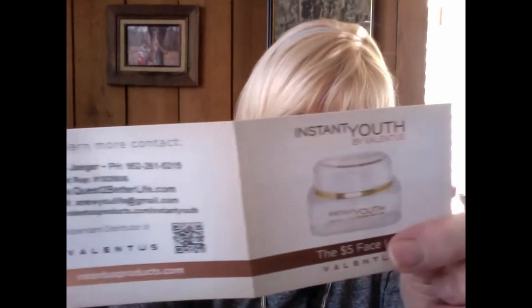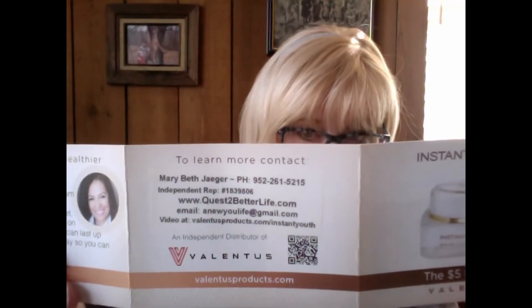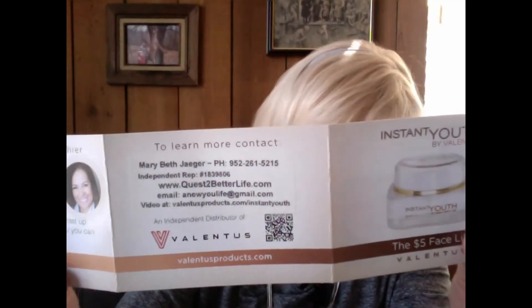Let me just put this label on so you can see just how professional this looks. I have all my information on there, and I love it because it looks like it's a part of the whole thing.